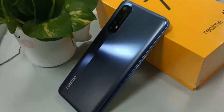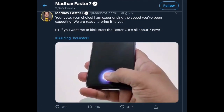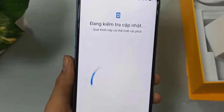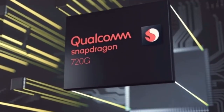Then we have the Realme 7 Pro, featuring a 6.4-inch Super AMOLED display with a normal refresh rate of 60Hz. Realme's CEO Mr. Madhav mentioned it has a 100% in-display fingerprint sensor. It is powered by the Snapdragon 720G processor.